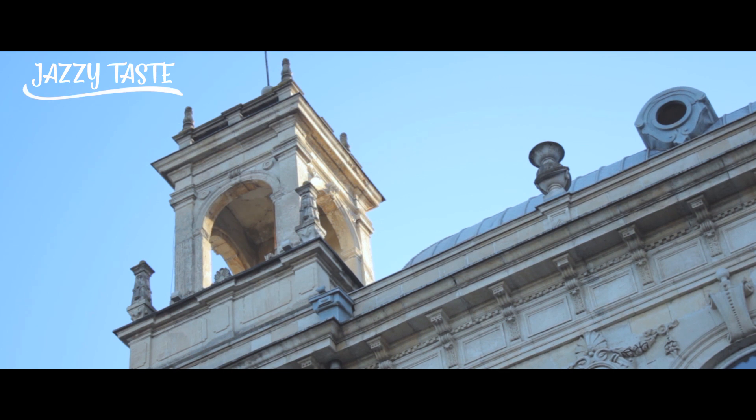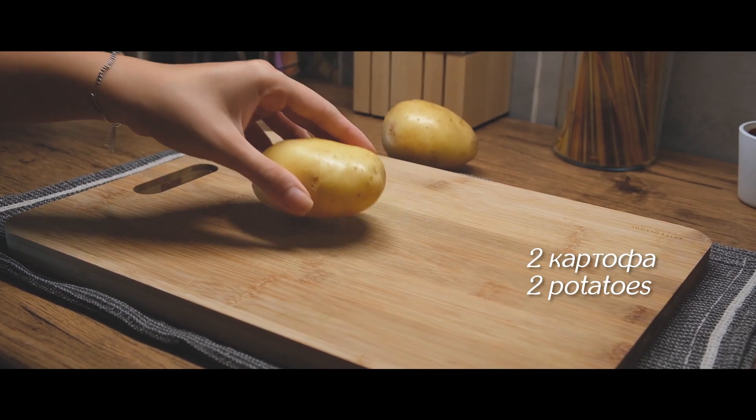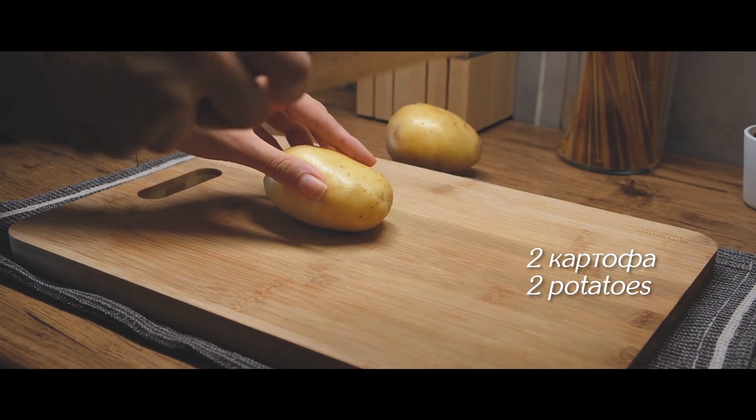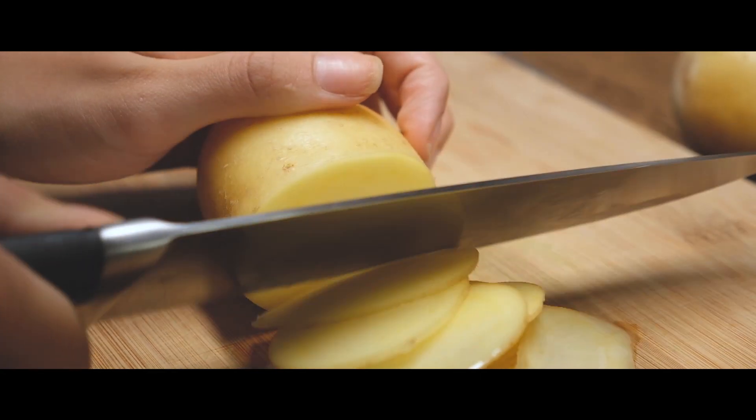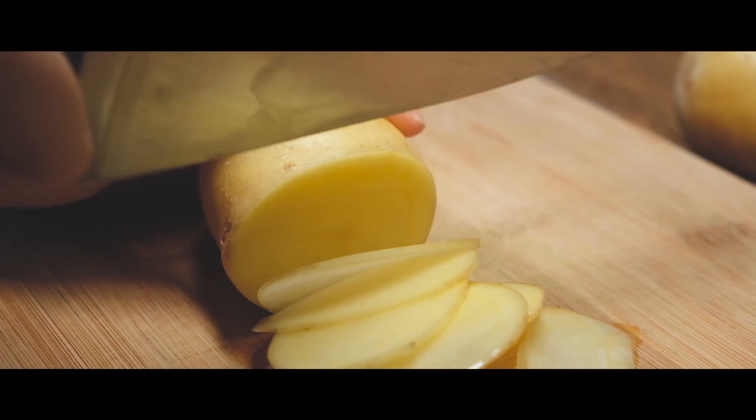I'm so sorry, guys, so I'll let you go. I'm going to cut the egg on the egg.